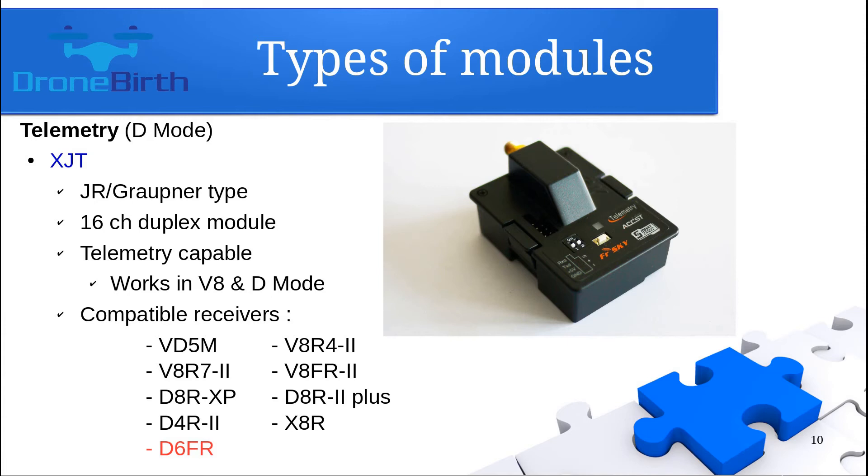The XJT transmitter module is a GR group type transmitter module which can handle up to 16 channels and is capable of delivering telemetry data as well. The supported receivers list is really wide.